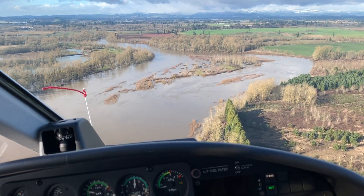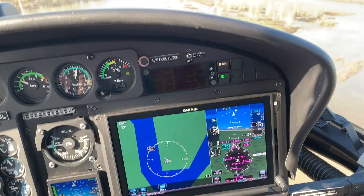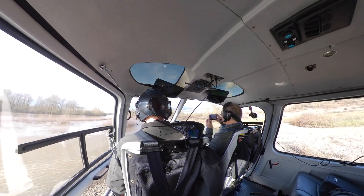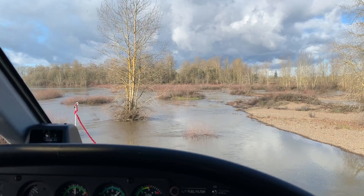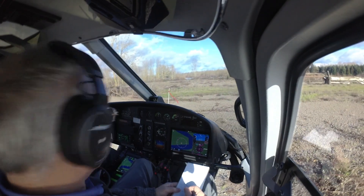Laughlin took us down for a demonstration of the flight control system's hover capabilities above a river sandbar. About six feet above the sandbar, the flight control system was in ground speed or position hold mode. The ability for the GFC 600H to hold the hover position by integrating ground speed and position — rather than using attitude hold — is unique, according to Laughlin.